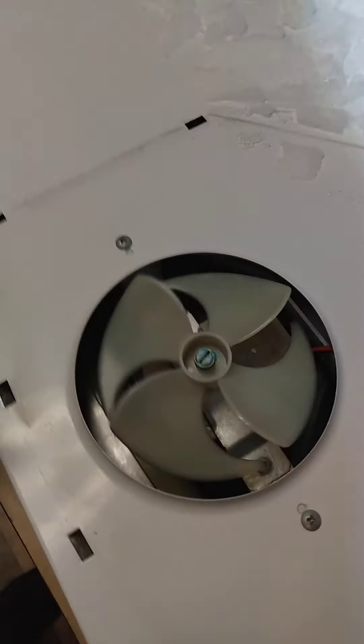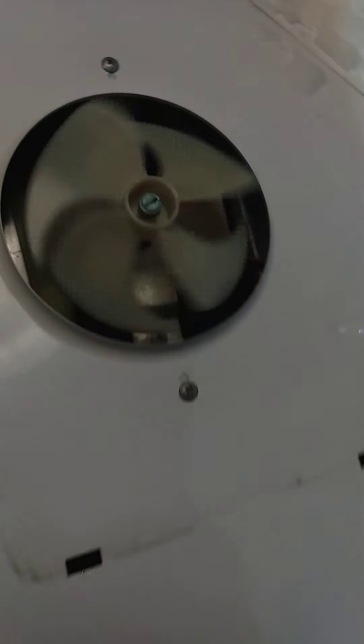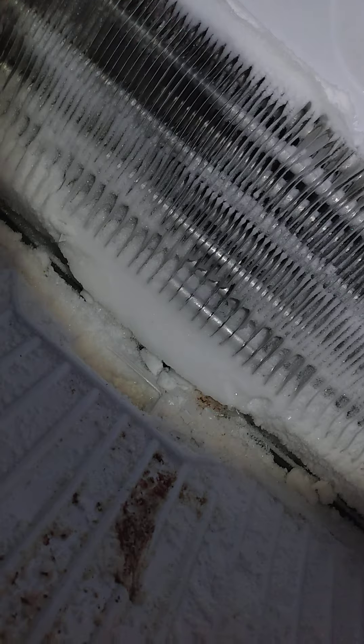Got it defrosted anyway. Already tested the fan and it works fine. So what do we have in here? We've got a defrost heater, which is located here — it's called a cal rod, right there. And we're looking for, under this ice, the defrost thermostat. We have to look for the defrost control board or the timer. Okay, this will be part one of how to maintain and correct this issue.